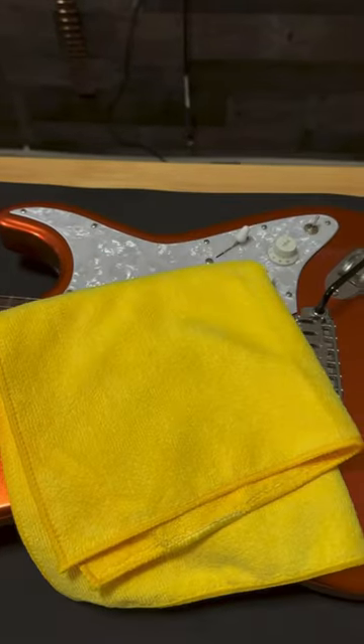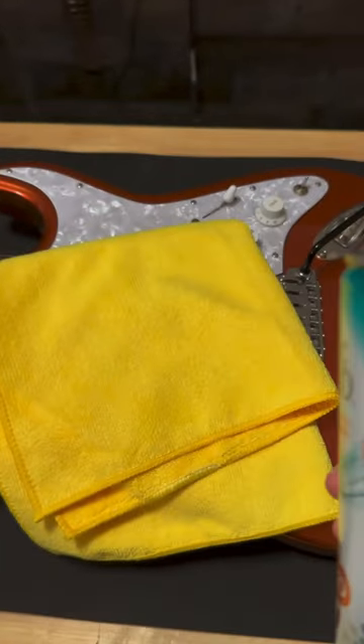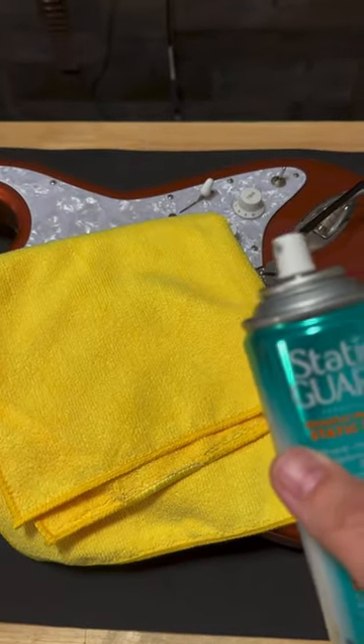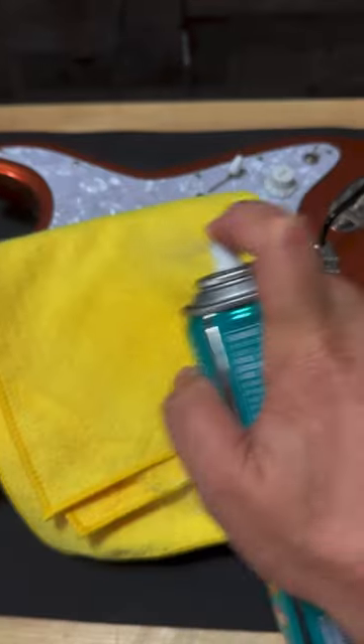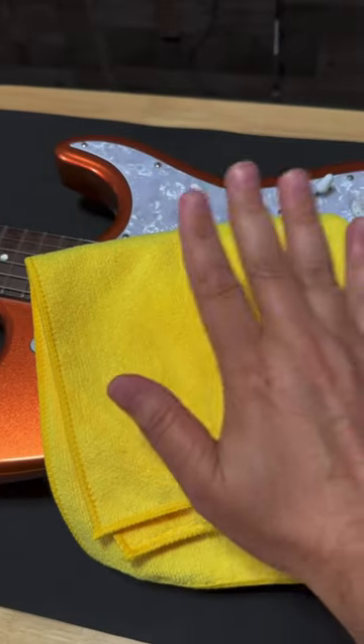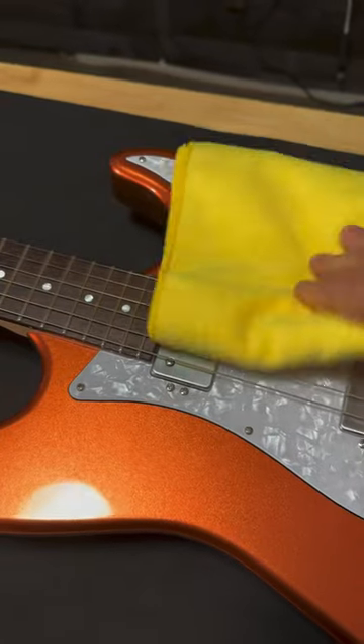The simplest way is to take a clean cloth and some static guard. You can use dryer sheets but sometimes they have perfumes on them and they get cakey, so I just like the static guard. Just spray a little bit on the cloth — it should feel almost dry when you touch it. All right, and just gently dab.